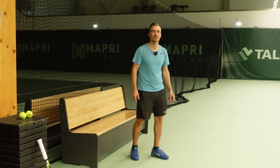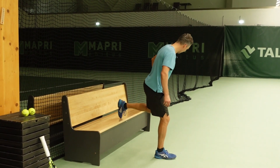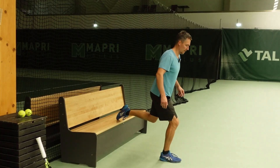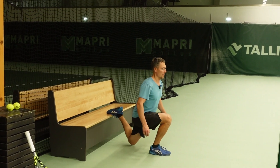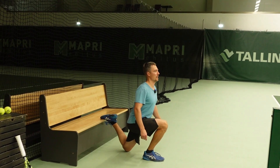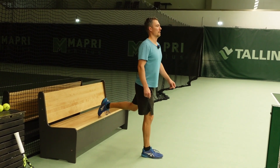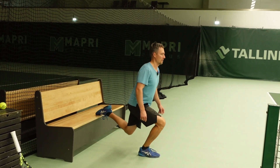One exercise I like to do to develop the strength in my legs are lunges. I'm going down and pushing off — go down, back is straight, and go up. This exercise develops your leg strength.